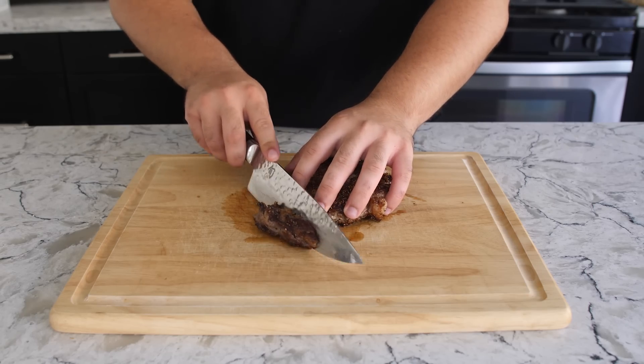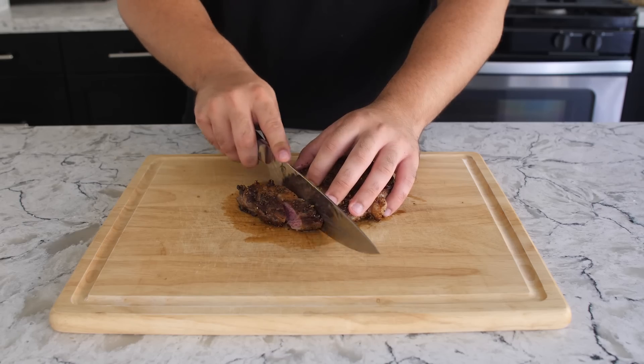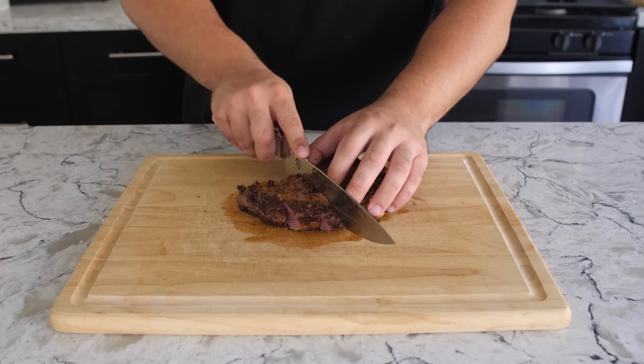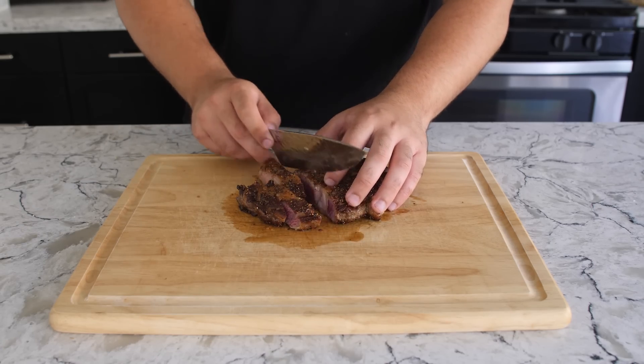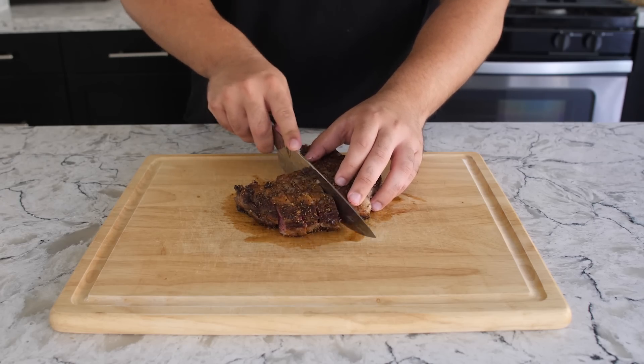If you cut into it right away, all the juices are so hot that they'll leak out immediately, which will make your steak not juicy and also tougher to eat. I would let it rest for about eight to ten minutes, and then from there you're good to go.